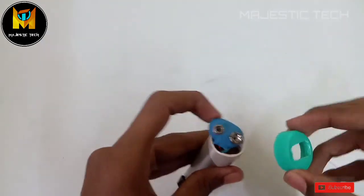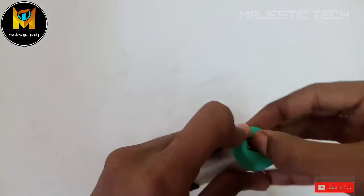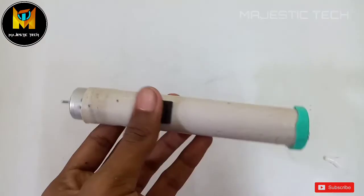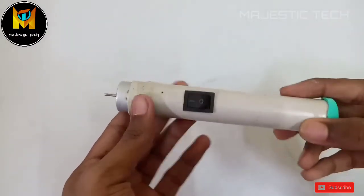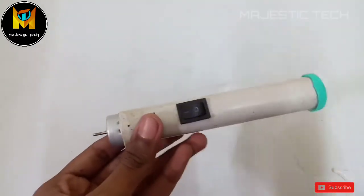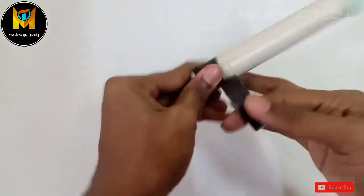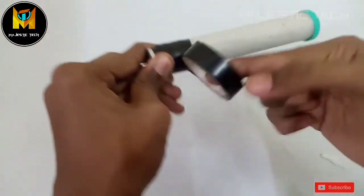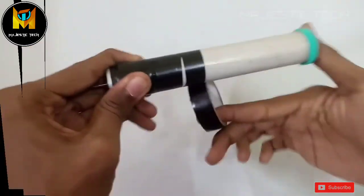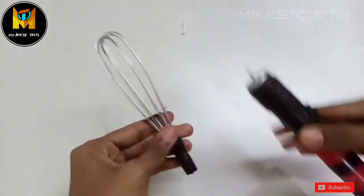Next, the PVC pipe is covered with a bottle cap. We will put the pin size hole in the bottle cap. We will cut the PVC pipe and use insulation tape — including colored insulation tape — to cover and secure it.